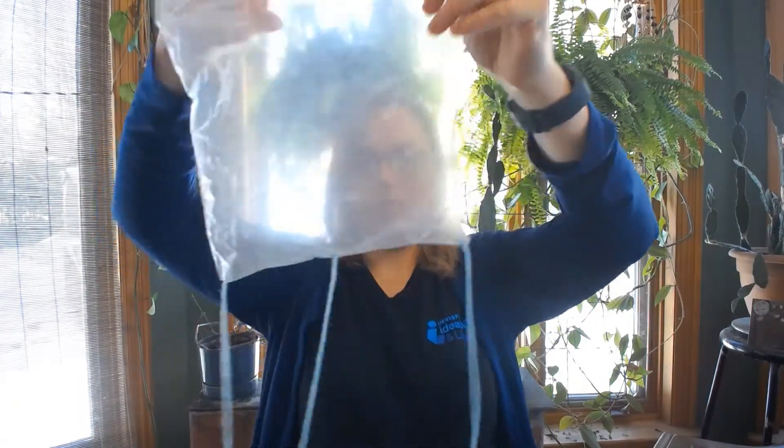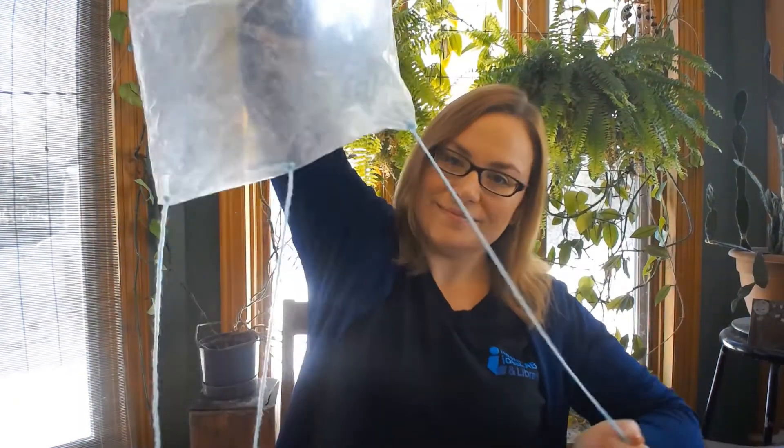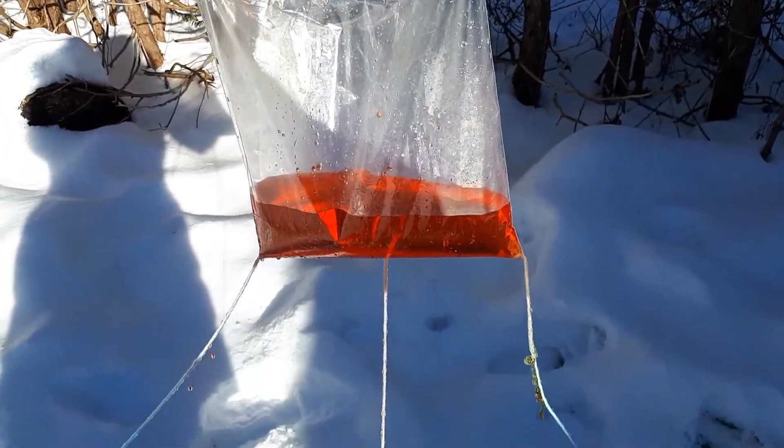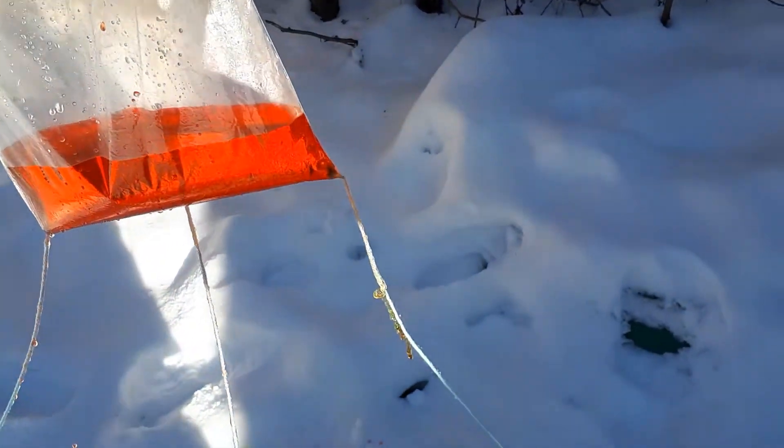You can also make a handle out of yarn by poking holes near the top of the bag. Now it's time to head outside and hang your bag to a railing or a low hanging tree branch. You want to tie each string to an anchor on the ground like a rock or piece of wood, and arrange the anchor so that the string is at a 45 degree angle.